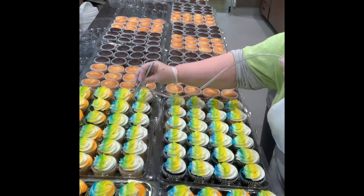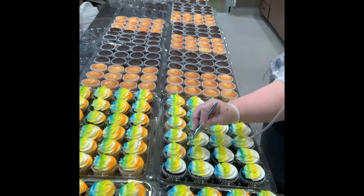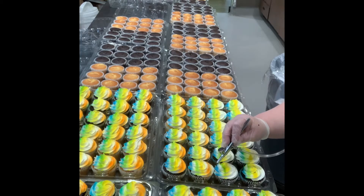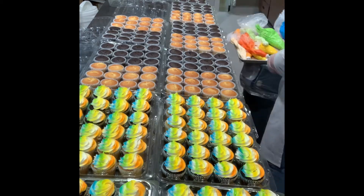Now I'm working the orange on the bottom. I do most of my airbrushed ones with orange because girls will accept orange where boys will go, "oh, there's pink on the cupcake." So I do some in pink, but orange is the main one.